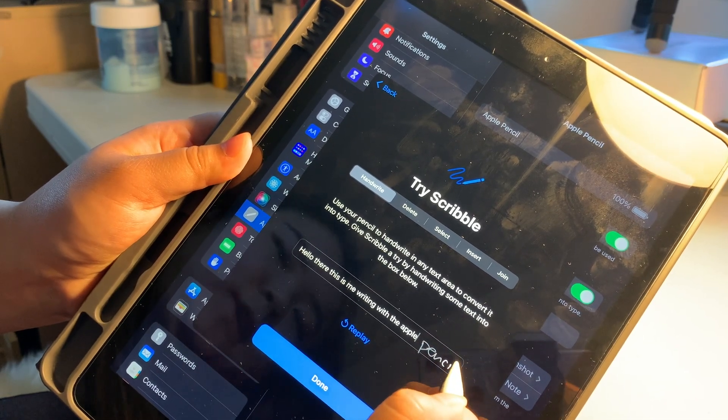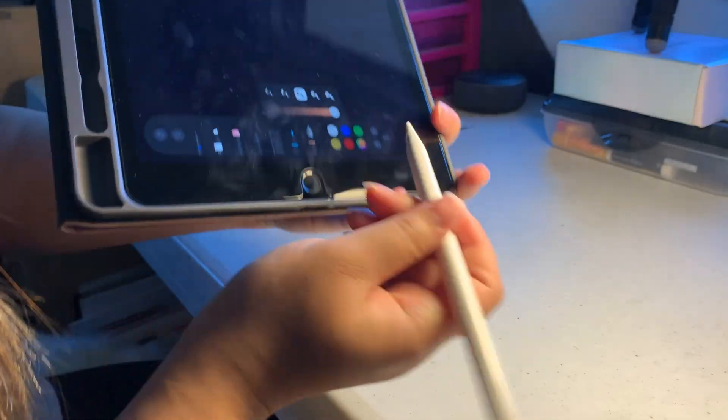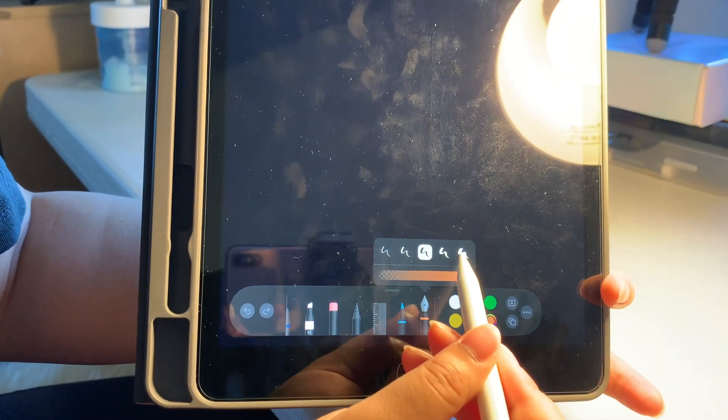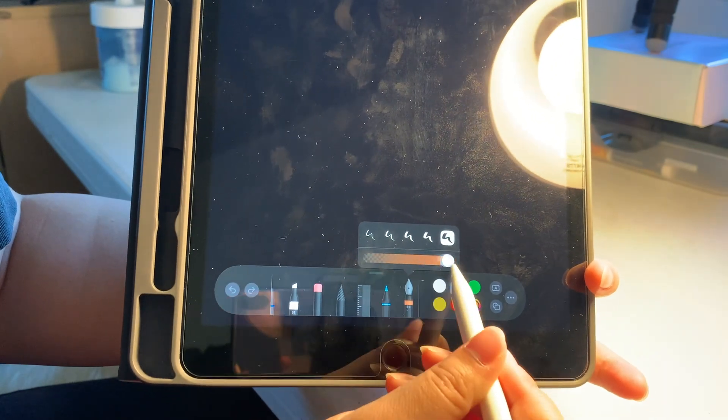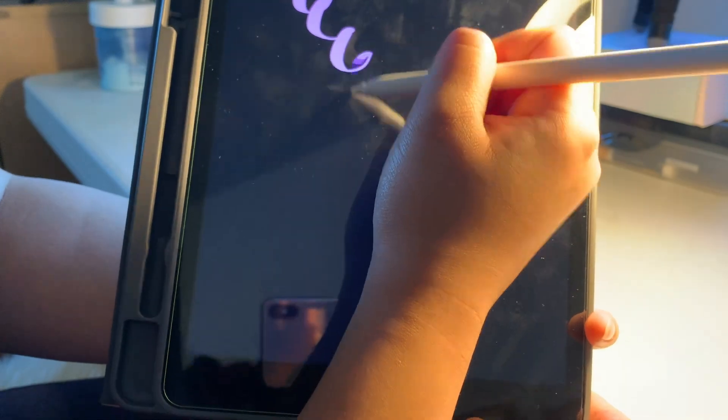It is kind of slippery. There's a little icon where you can choose different thickness, and then you can change how transparent it is. You can also change the color — oh, this is so thick!